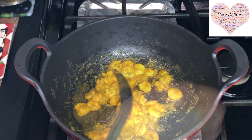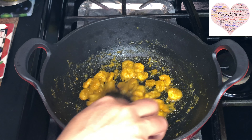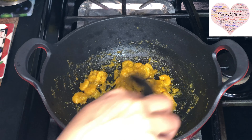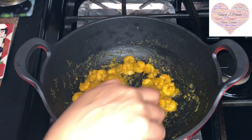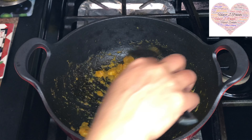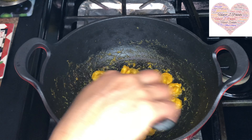When the shrimps get curled up, that's when you know they're cooked. I sauté them for about five to seven minutes. You can see it's been exactly four minutes and our shrimps are already cooked — they're all nicely curled up and all the moisture has gone, which is what you want so the pickle stays for a longer time.